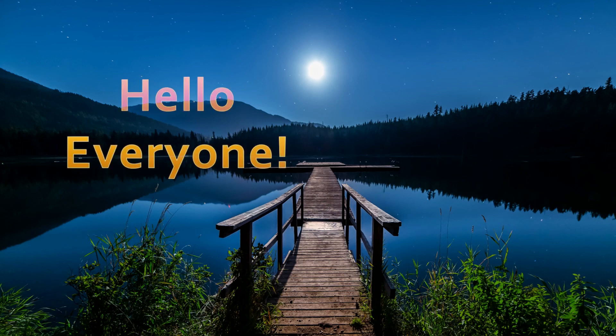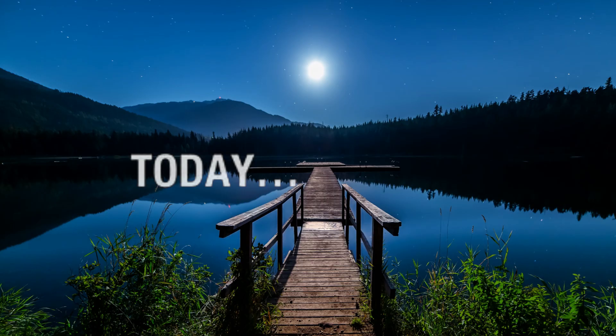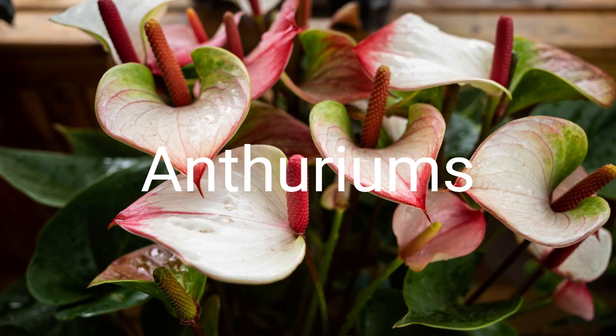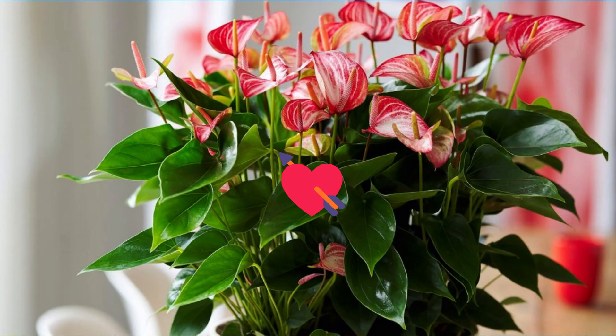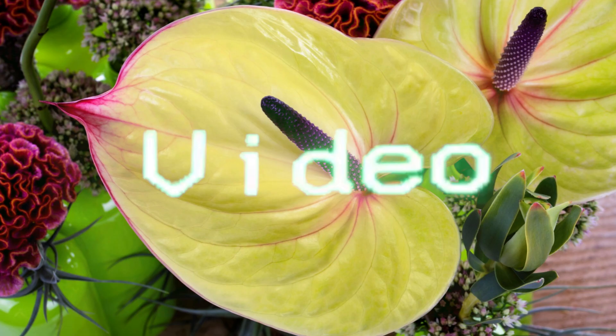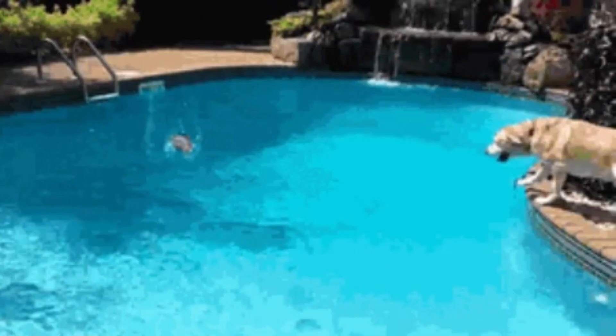Hello everyone and welcome to my channel, where I share tips and tricks on how to grow beautiful plants in your home. Today, we have a very exciting topic to discuss: Anthuriums. These tropical beauties have captured the hearts of indoor and outdoor gardeners alike. In this video, we will explore everything you need to know about Anthuriums, from their origins and care tips to propagation and common issues. So, let's dive in.